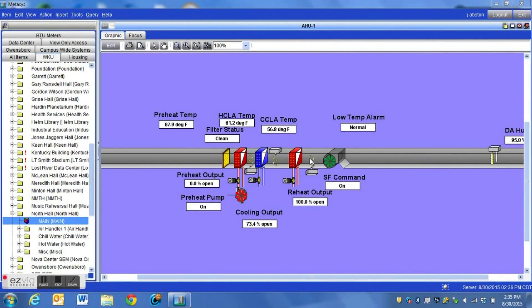We then heat that air back up in order to control the temperature in the space, to help keep from condensing on the ductwork — where we'd literally be dripping water off ductwork inside a building. It also changes the dew point of the air and helps to dry the air to get all of the moisture out.